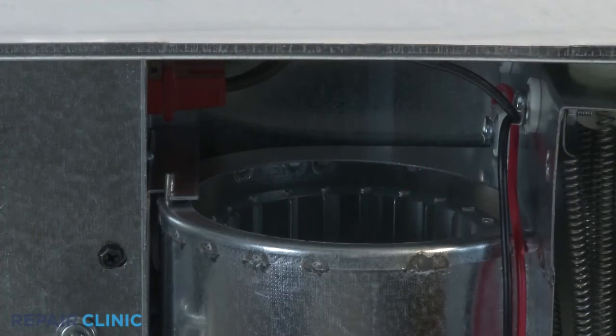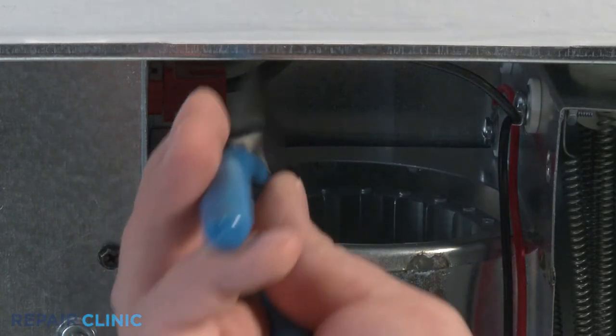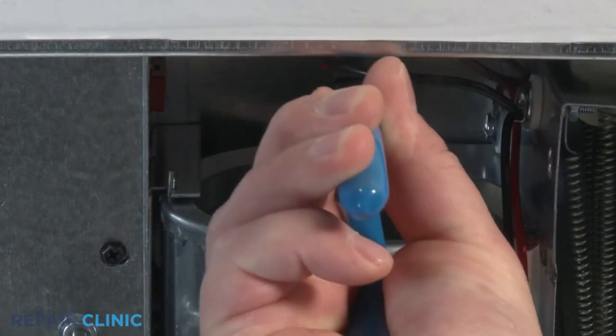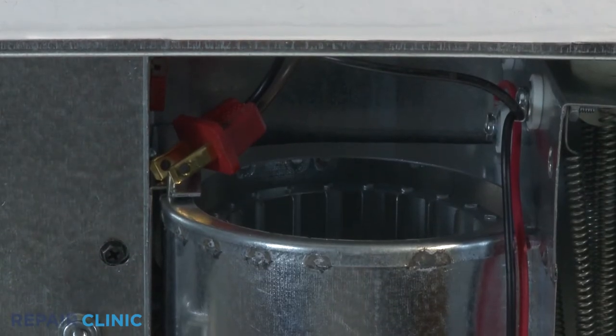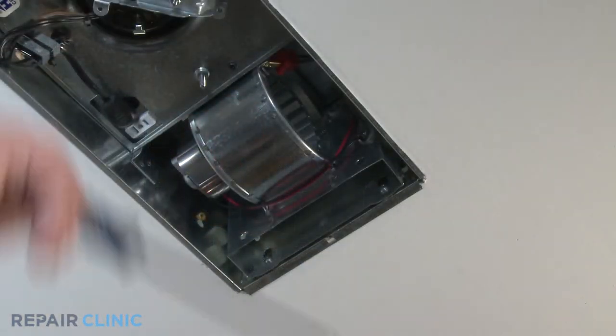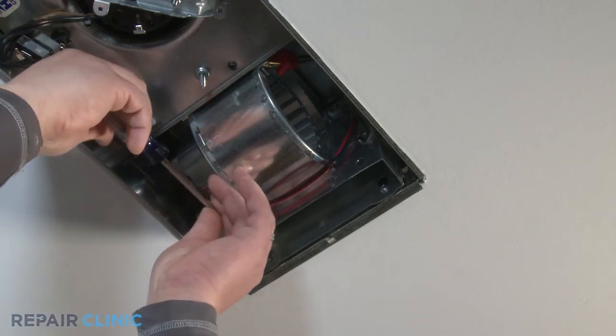Unplug the blower and heater receptacle. Use needle nose pliers for better handling. Through the access holes, use a Phillips screwdriver to loosen both pan head screws mounting the heater scroll housing to the bath fan housing.